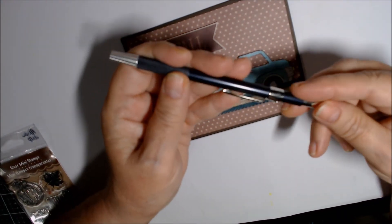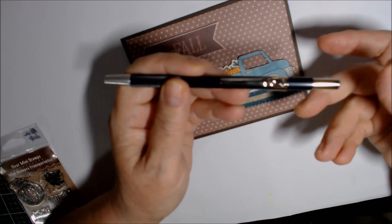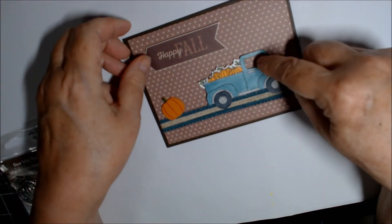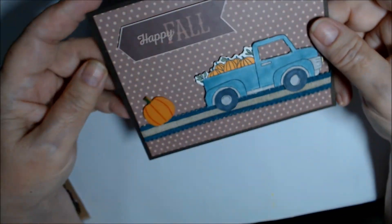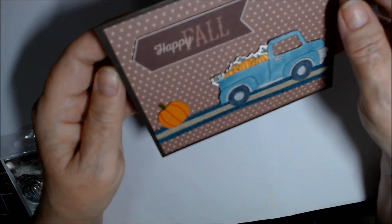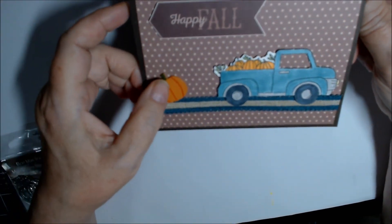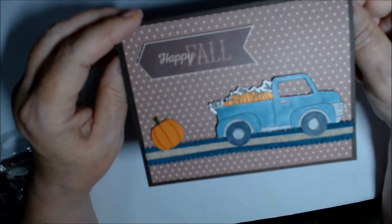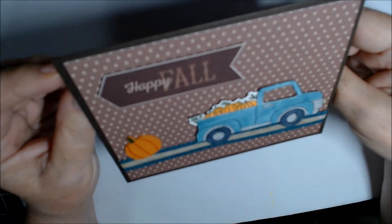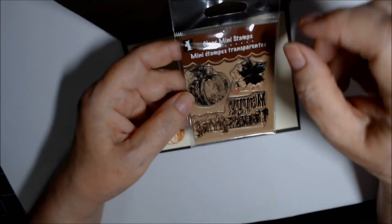I have this tool — I don't remember who makes it — but it's really nice. It has a blade that goes in like a pen, so it's not dangerous. I cut out the window so you could sort of see through. Then this chipboard or wood pumpkin that was gifted to me — possibly also from Charlise's Crafty Corner — I just glued that on.